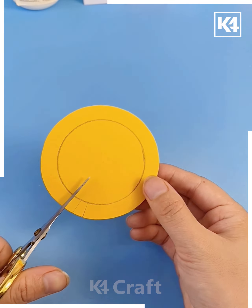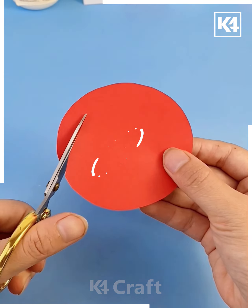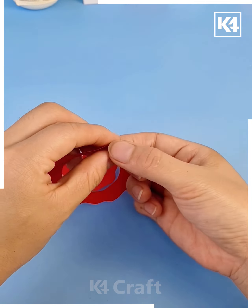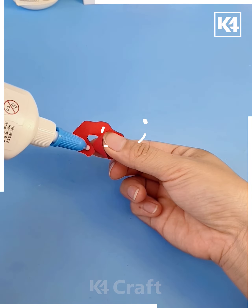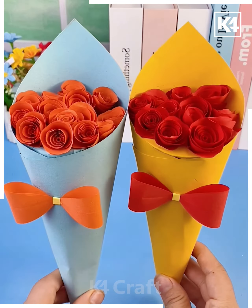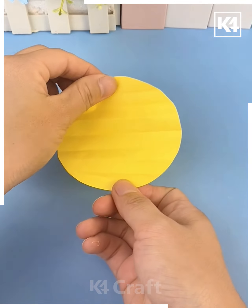First we are going to make a cone by folding this yellow craft paper, then make multiple cuts on the paper and put it inside the cone. Now we are making flowers — cut a spiral and start rolling it, and look your rose flower is ready! Make more such flowers and put all of them on the cone, then paste a bow and look — it is ready.